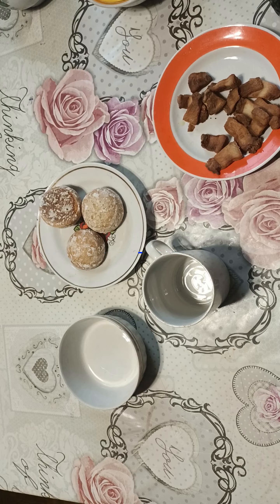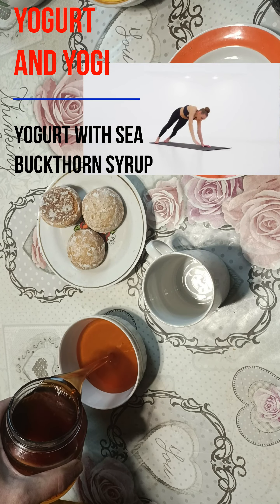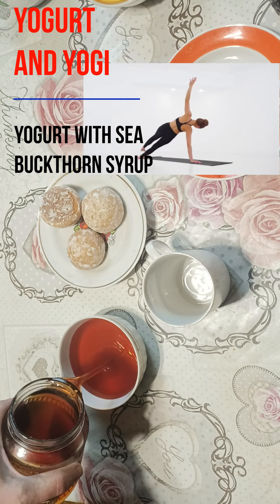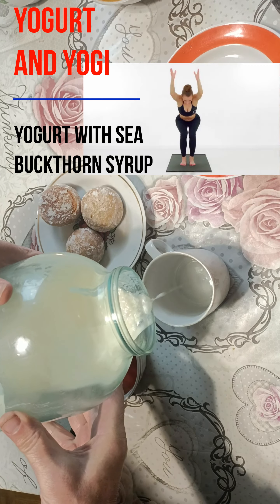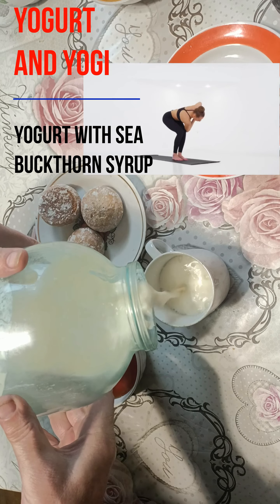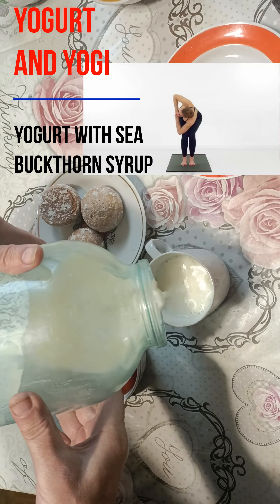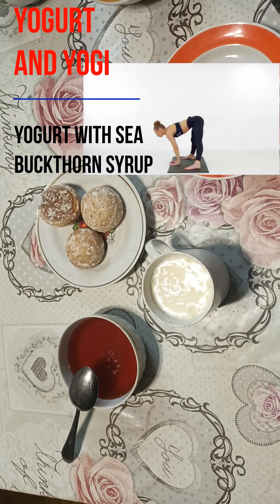We prepare the syrup fresh: sea buckthorn with apples are washed, crushed, and filled with sugar in the proportion of 500g of sugar per 1kg of sea buckthorn with apples. We put it on the fire until it boils, then put it on a slow fire and cook for four hours. The finished syrup is filtered